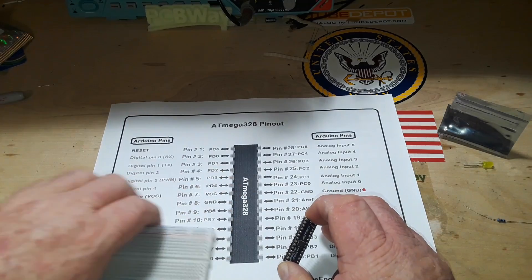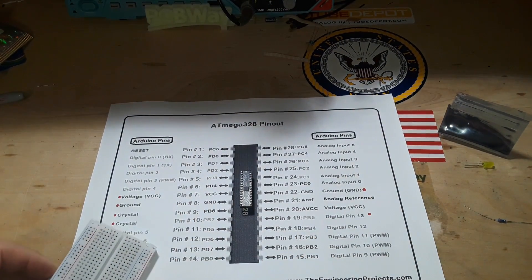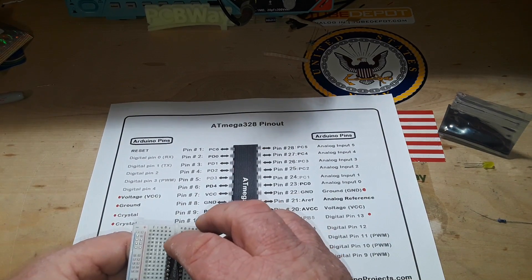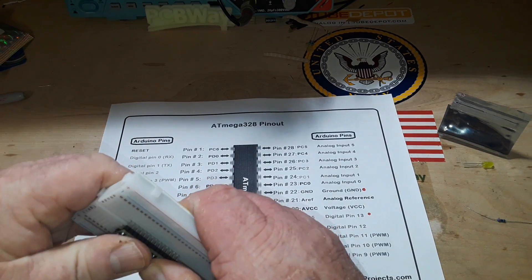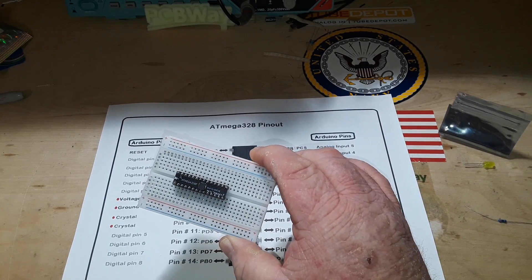So pin seven — there's pin one — pin seven has our VCC, so I will orient the board in this direction. Oh, the click of a fresh breadboard!